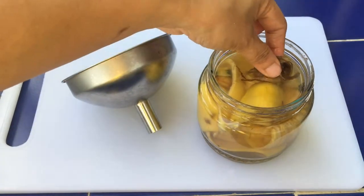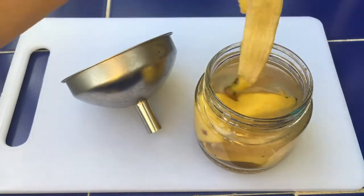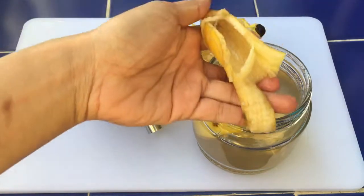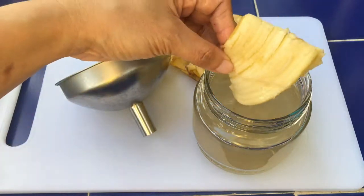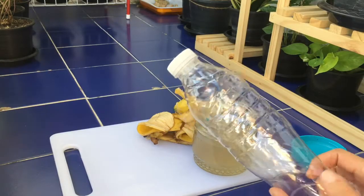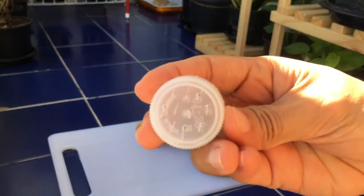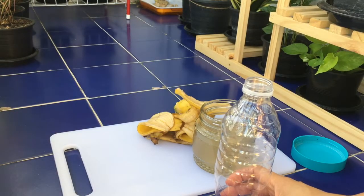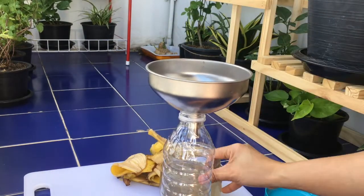I have an improvised water sprinkler — it's a plastic bottle with holes on its cap.